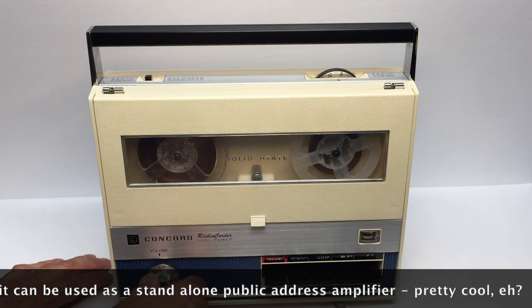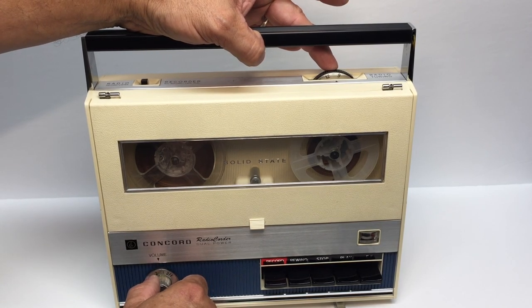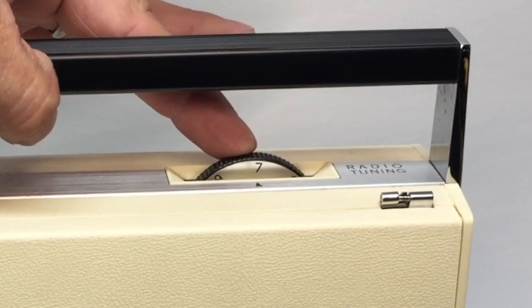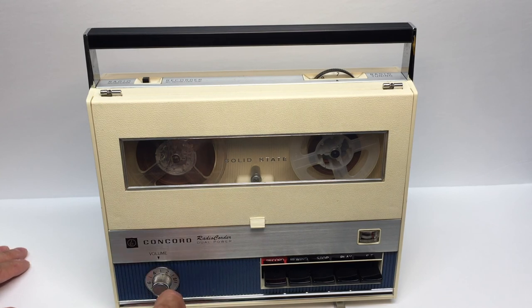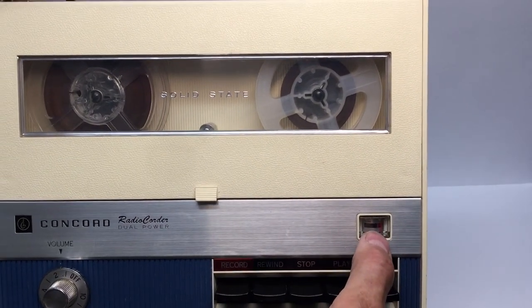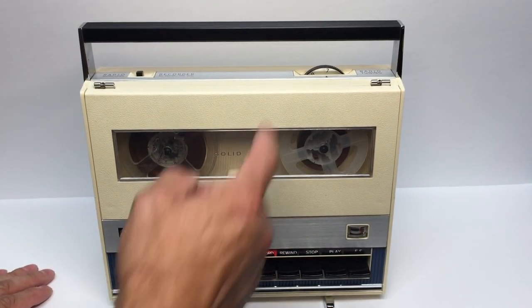My only complaint is that the speaker is in the back, so when playing for enjoyment the sound goes out the back — that affects the listening experience. Let's turn the radio on and tune it to my local radio station at 740 on the AM dial. It also has a battery gauge, and you can see it's running on battery right now with a full meter, which tells me the batteries are brand new.